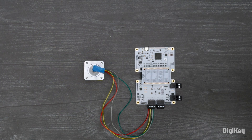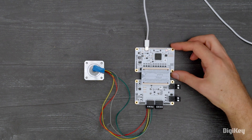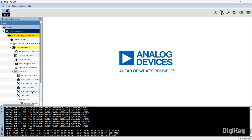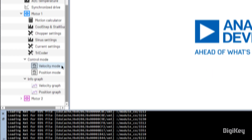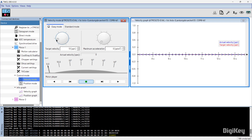Then, connect the TMC5272 eval kit with the USB-C cable. Now, connect the power supply. Open Current Settings and set the target motor current to your stepper motor specifications, then click Calibrate Settings automatically. Next, open the Velocity Mode tool and Velocity graph. Now, set the desired velocity and acceleration, and move the motor using the arrow button.